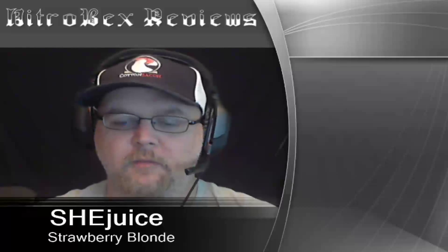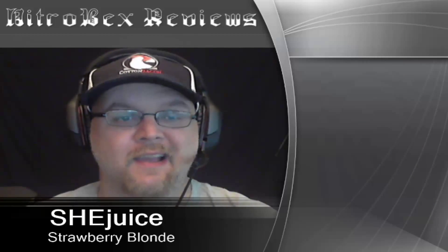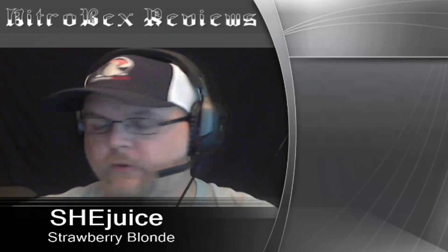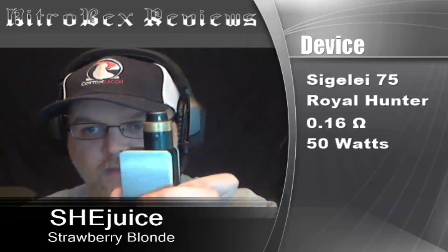Hey guys, this is Nitrobex and I have a juice review for you today. It's going to be on She Juice Strawberry Blonde. I do not have prices on this juice yet — it is being distributed to different brick and mortars right now. For the test gear I'm using today, I have the Segali 75 watt, on top of that I have the Royal Hunter with a 0.16 build, and I currently have it in Camp All mode at 50 watts. Let's get into the vape.